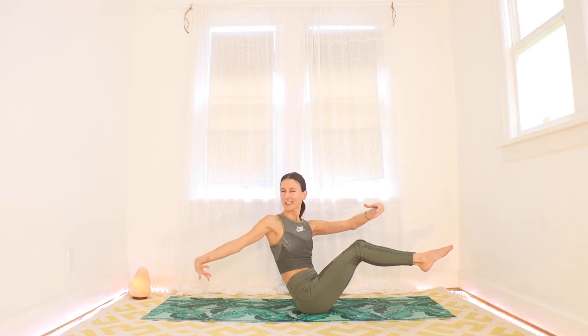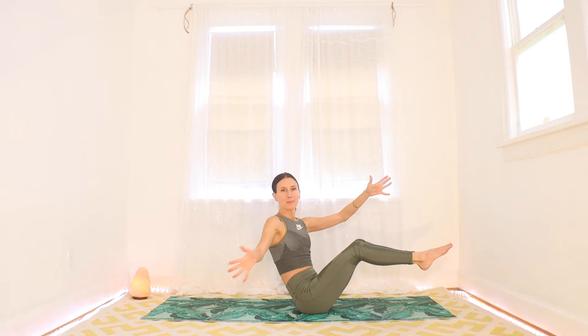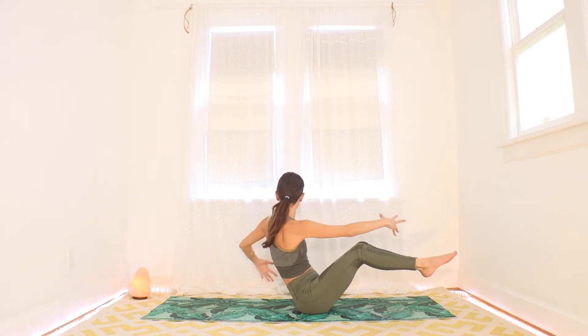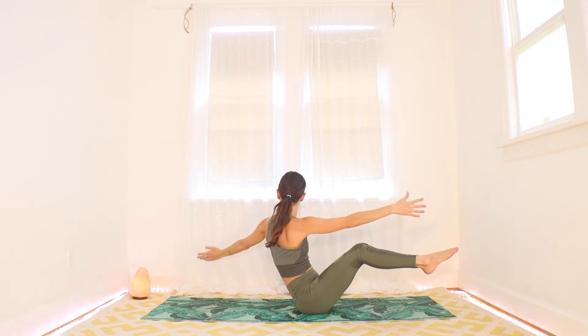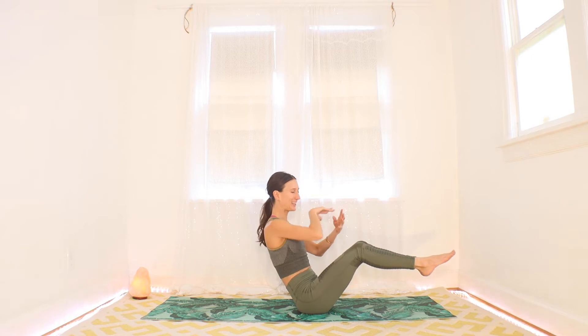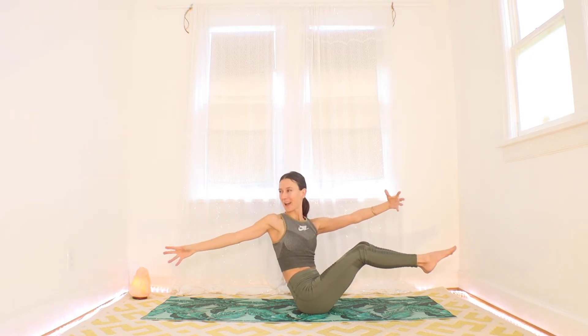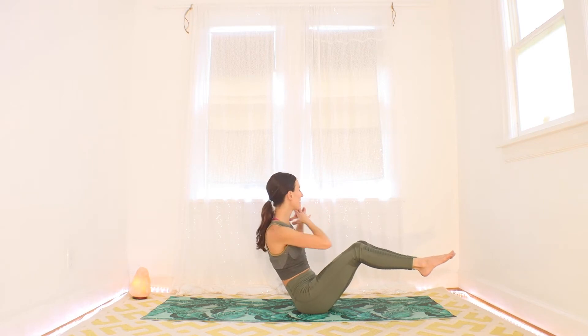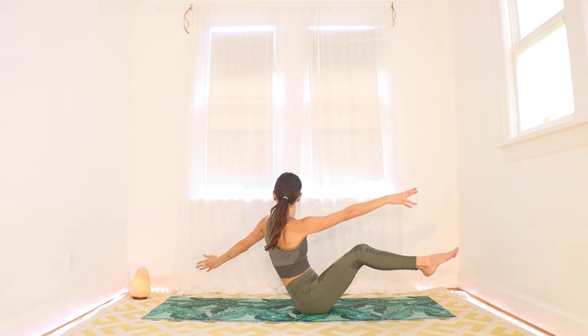We're going to twist. Take your fingers together in front of you like you're plotting something. Make your neck nice and long. Turn to the right — think of looking over that right shoulder, maybe even open your arms. Keep breathing. With your exhale, bring it back to center. Inhale to the left, look over that left shoulder, maybe the arms open. Exhale back to center. Keep the long spine. Inhale right again — exhale center. Inhale left — exhale center.